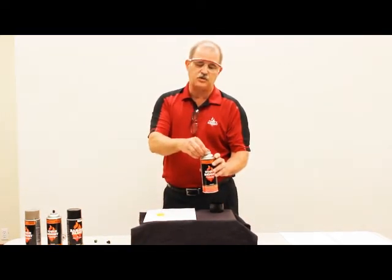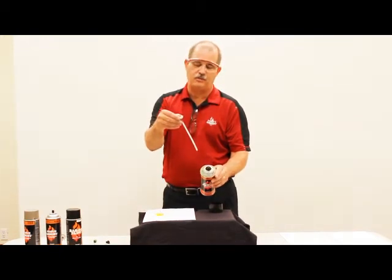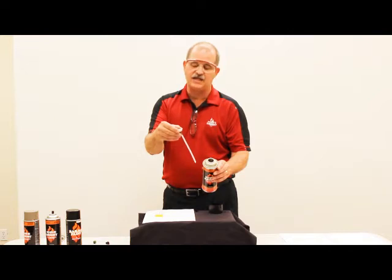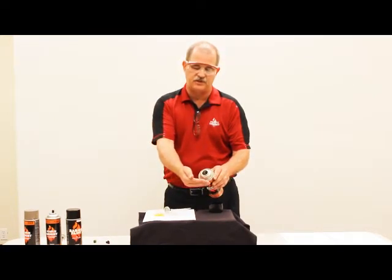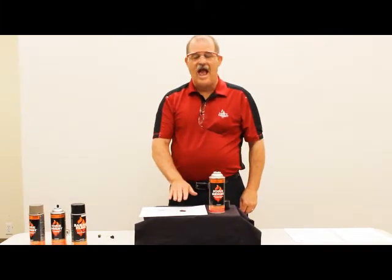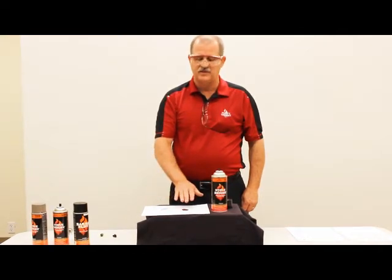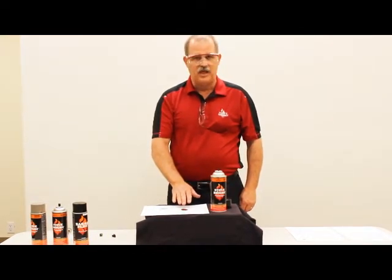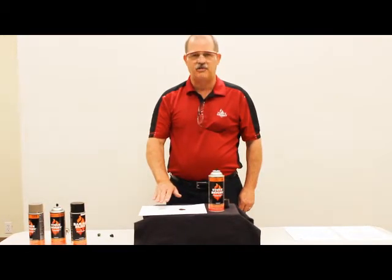The valve system includes a draw tube that reaches down inside the can to grab the product. Inside the can, to agitate the product and stir it up, mix up the solids with the solvent, there's a marble. Inside the can are actually a mixture of liquid, gas, and solids. Among the solids is the pigment, and in many of our Stowbrite high-temp paints there's also metallic flake.